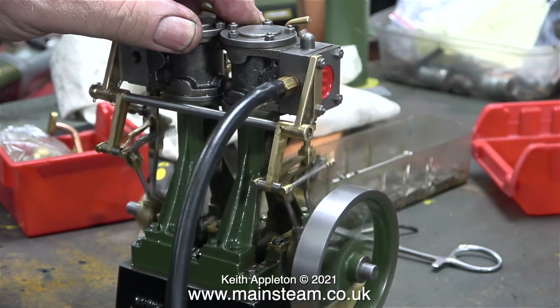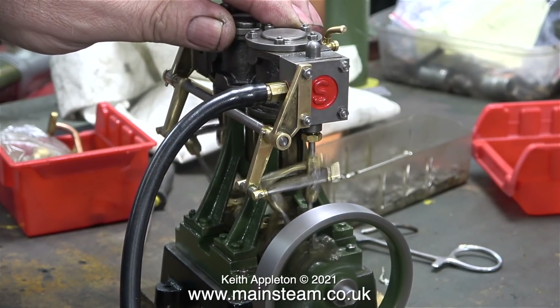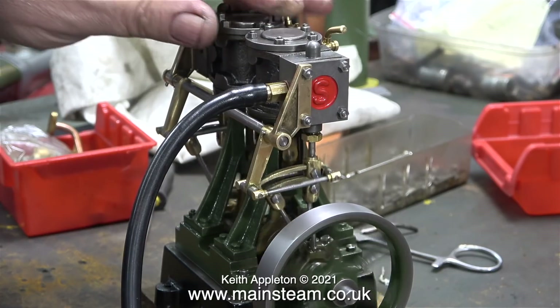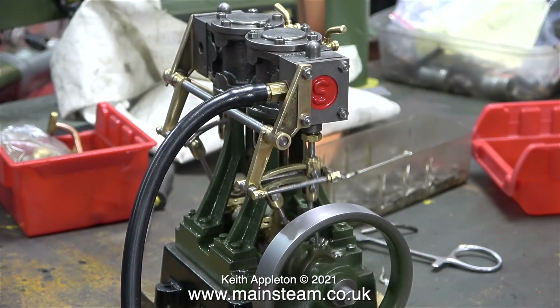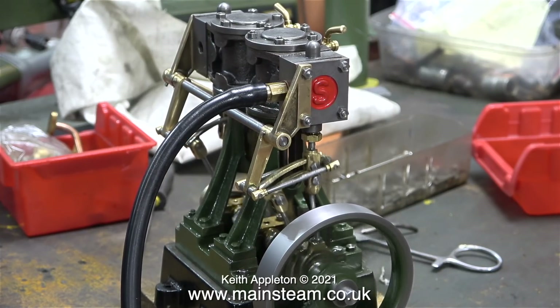The engine is beginning to run quite smoothly. Some of this is due to the valve gear bedding in. And for my critics — yes, I am running the engine very fast, on purpose, to see if anything drops off it. If anything is going to go wrong with the engine, I'd rather it happen on my workbench than when I send it out to the customer.